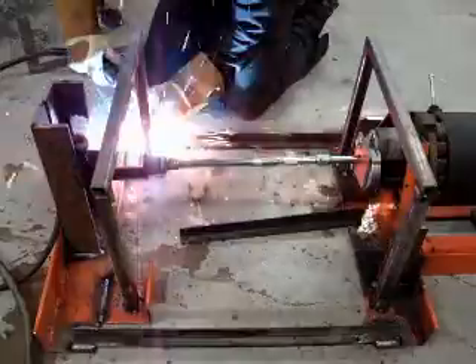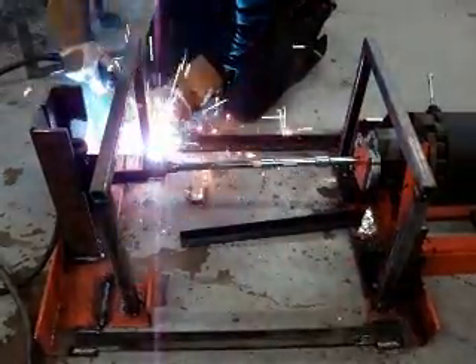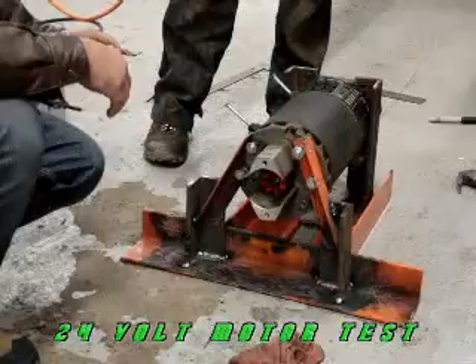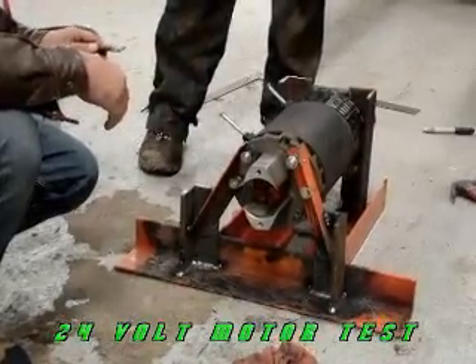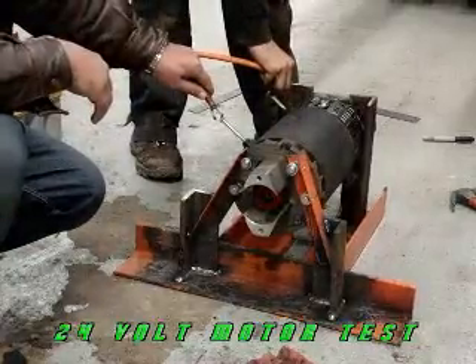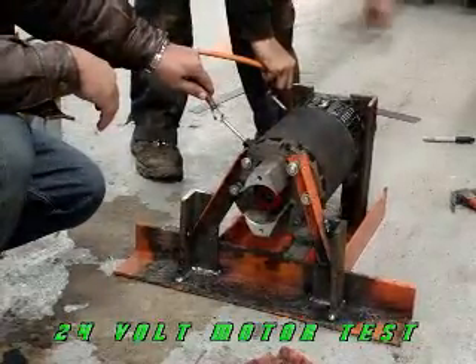So, let's get started. Test 2 with 24 volts. Oh, this didn't move at all.